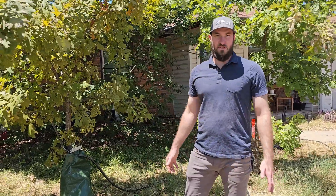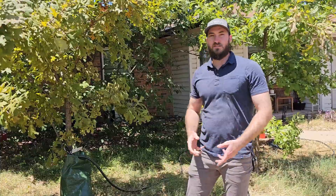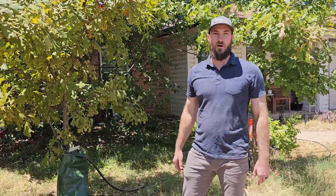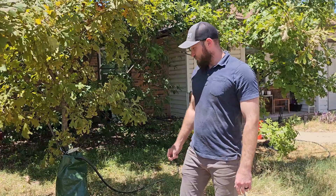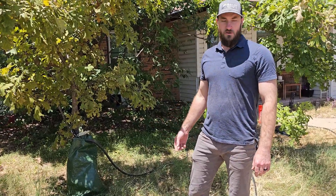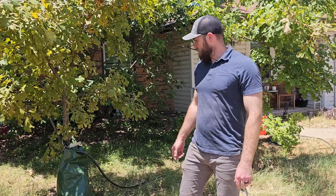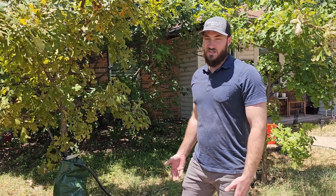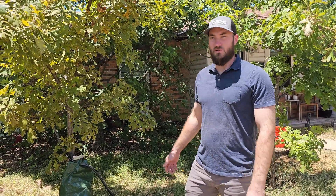Those holes will disperse the water over about four to six hours. That gives a nice deep soak of the root ball and prevents water running off by watering with a hose that might let the water run off too quickly. It also protects the stem from deer injury or other animal injury, as well as sun injury like sunscald or sunburrow, which can happen with thin bark species like red oaks and others.